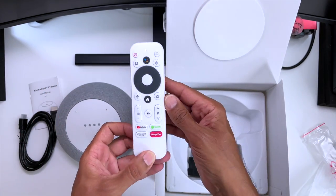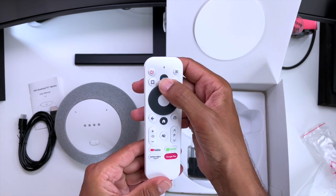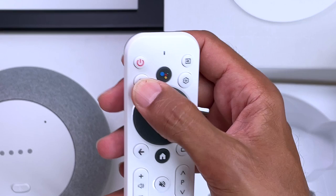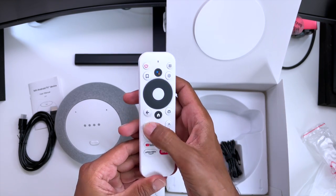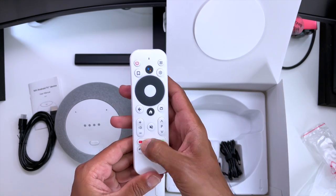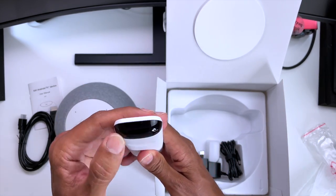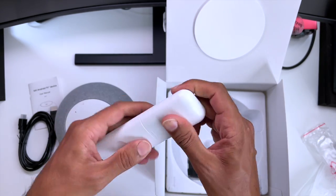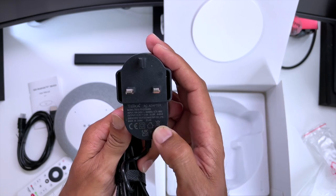As you would expect the remote is fully featured, coming with power on, TV input, Google Assistant, settings button, a bookmark button, select and d-pad, back and home button, TV button, volume up and down, mute, channel up and down, and of course dedicated app buttons. It takes two AAA batteries with a nice little design touch there. And finally in the box we get the power adapter which is 12 volts at 2 amps.